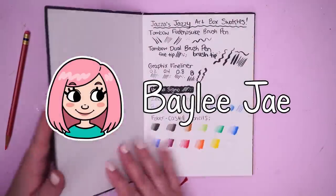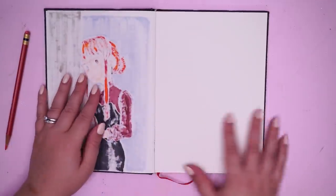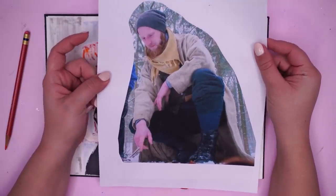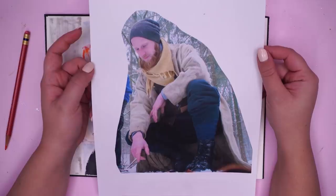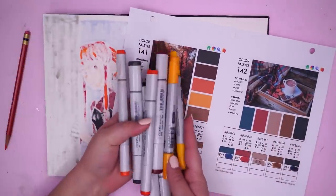Hey guys, so in today's video I'm gonna be working on a Copic speed paint in this sketchbook here — it's the sketchbook from Jazza's art box. This is the reference photo I'm using for the pose; it's by Suzanne Helmig. I just downloaded some of her pose packs yesterday, so I'm very excited to get some use out of them. To pick my colors, I used Sarah Renee Clark's color catalog — that's the one I chose, although I ended up also adding green later on.